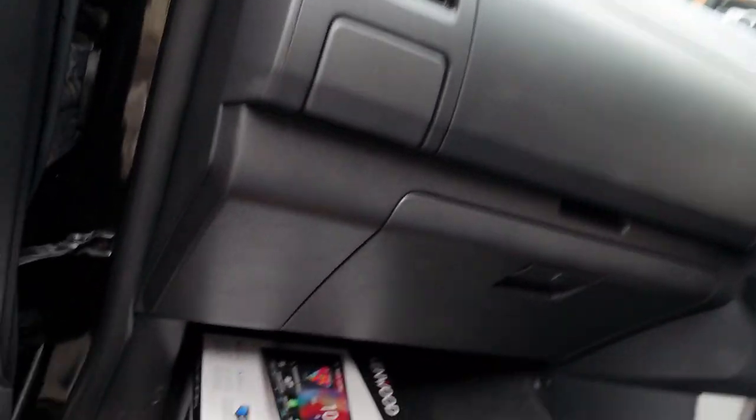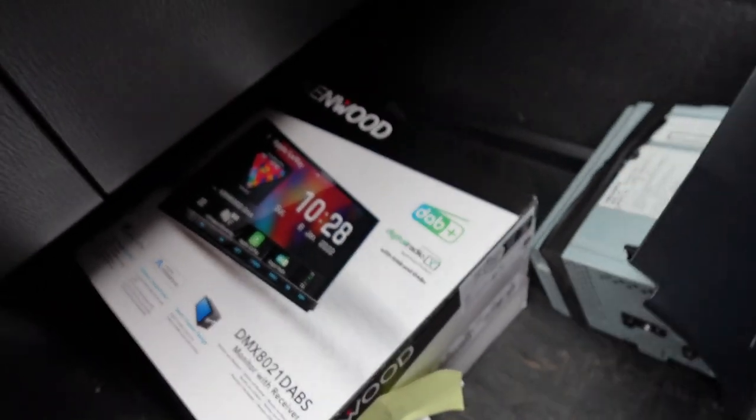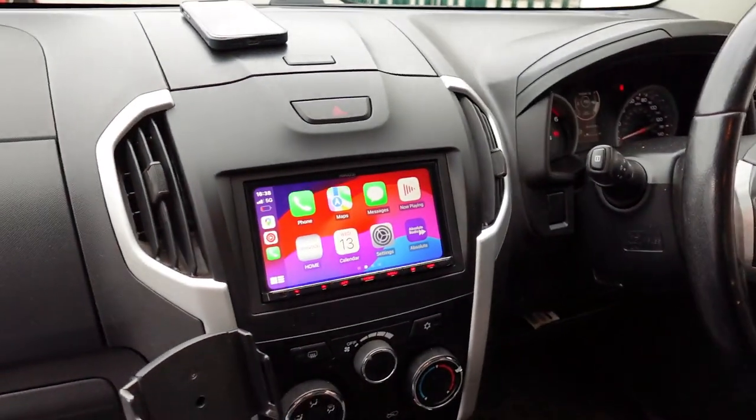So what we've done is fitted the Kenwood DMX 8021 unit — extremely popular, with a three-year warranty when installed by ourselves, and just a great overall unit in general. So let's show you what it looks like and how it works.